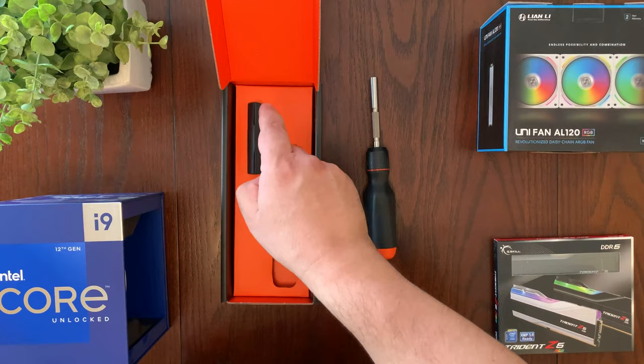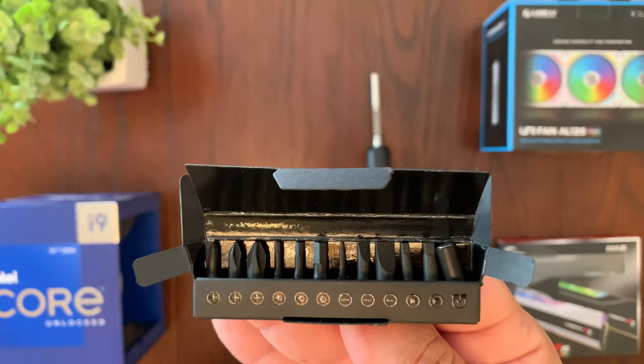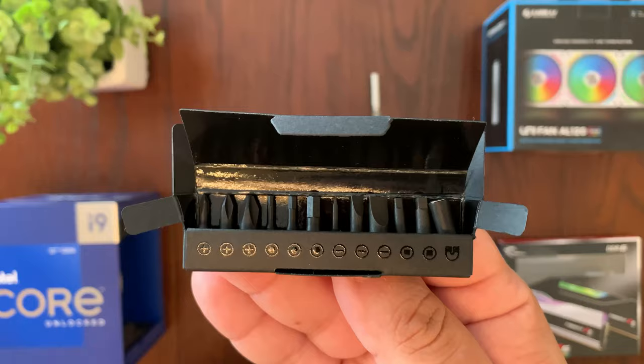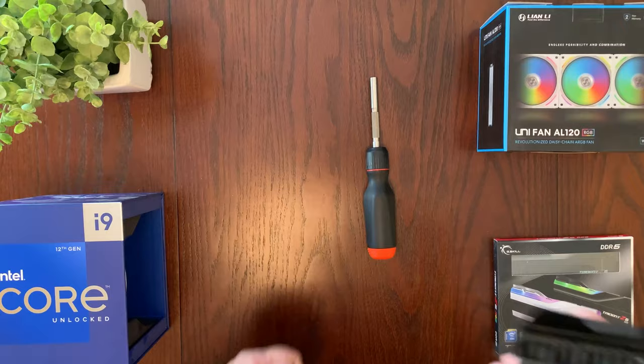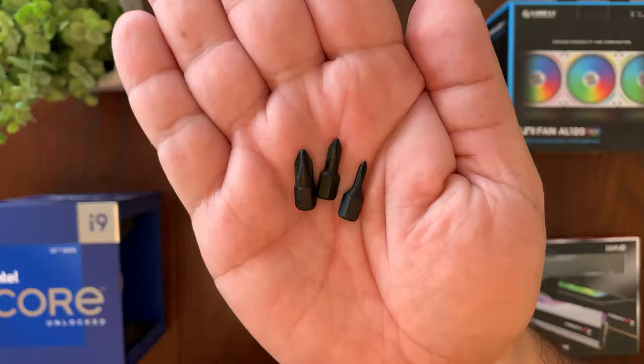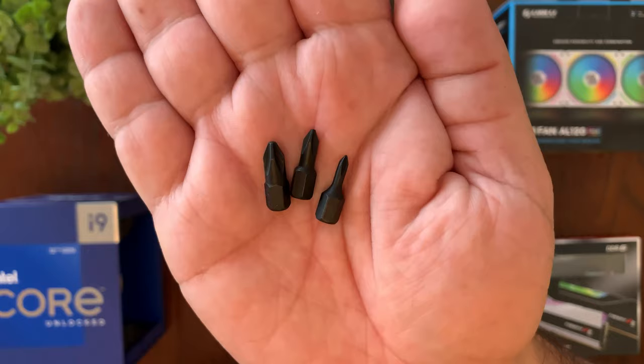Here are the bits that are included. The tips of these bits look quite small, but these are what LTT refers to as the shorty bits, which means you'll be able to store all 12 of them inside the screwdriver. This is the standard bit set and it is included free with the screwdriver. It looks like you get three Phillips tip bits, and the base is pretty short — that's why they call them shorties.